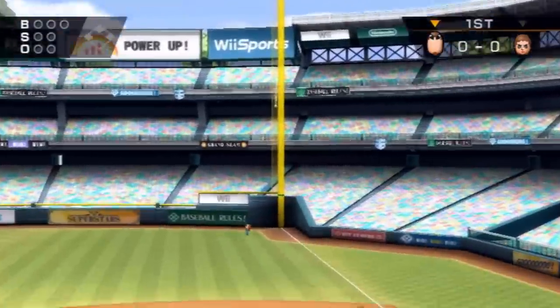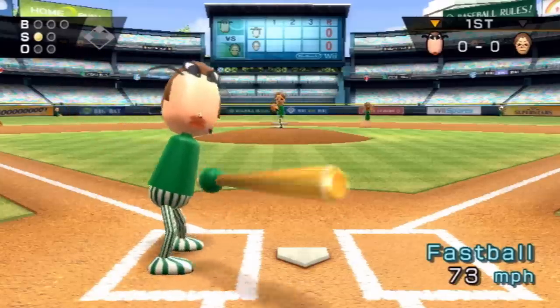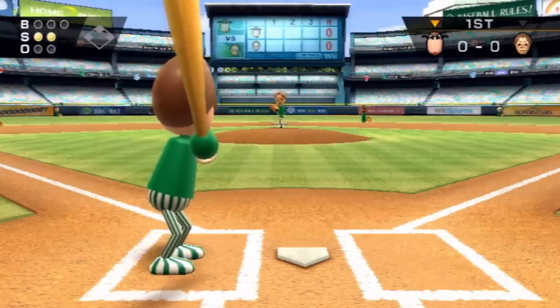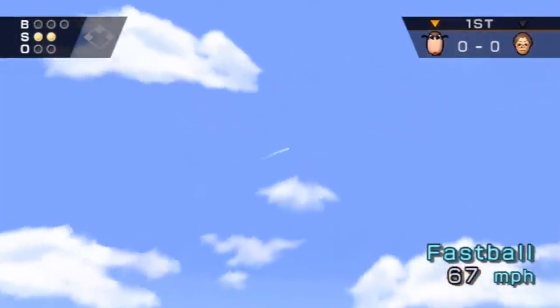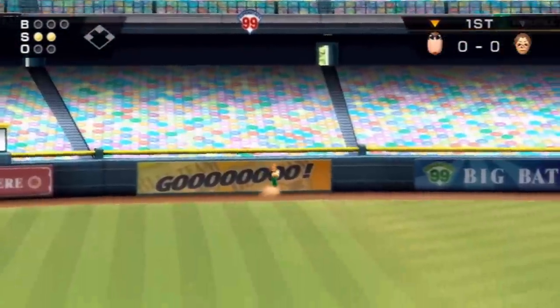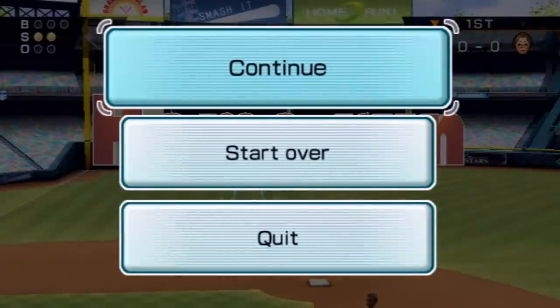That's actually closer than I thought. We're gonna go ahead and restart and not get a sidearm. I'm so antsy — all I want to do is hit a home run. That should be Wii Remote number one. Thank you. Wii Remote number one's home run is done.